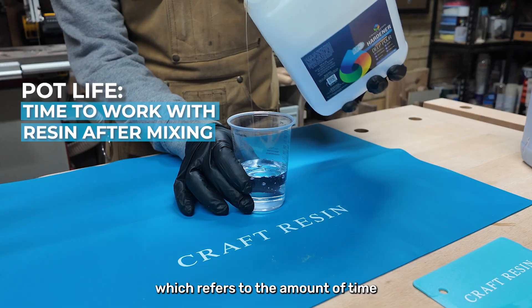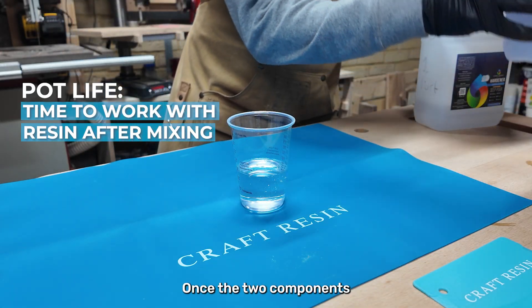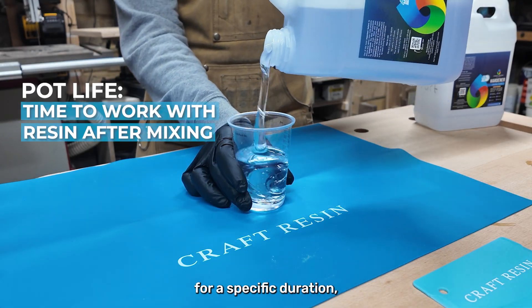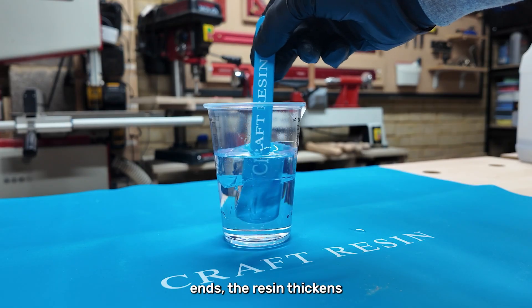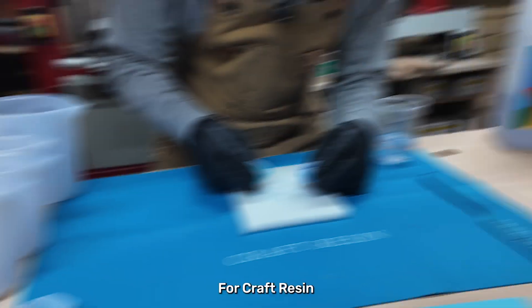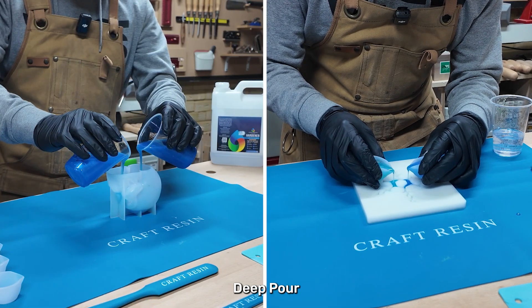Let's start with pot life, which refers to the amount of time you have to work with the resin after mixing it with the hardener. Once the two components are combined, the clock starts ticking. The resin stays in liquid form for a specific duration, giving you time to pour, spread, or mold it. However, as the pot life ends, the resin thickens and becomes harder to manipulate.